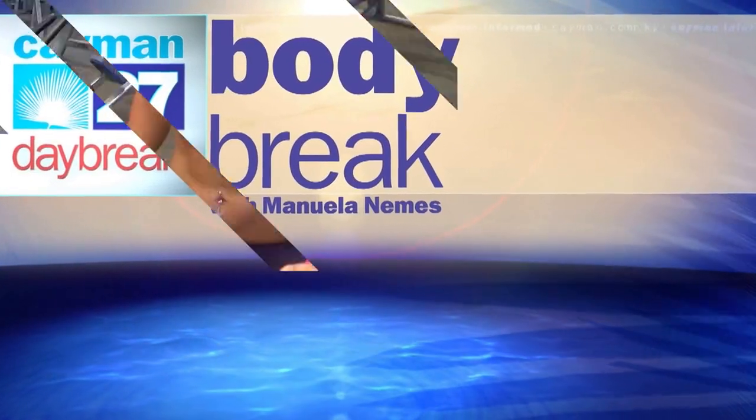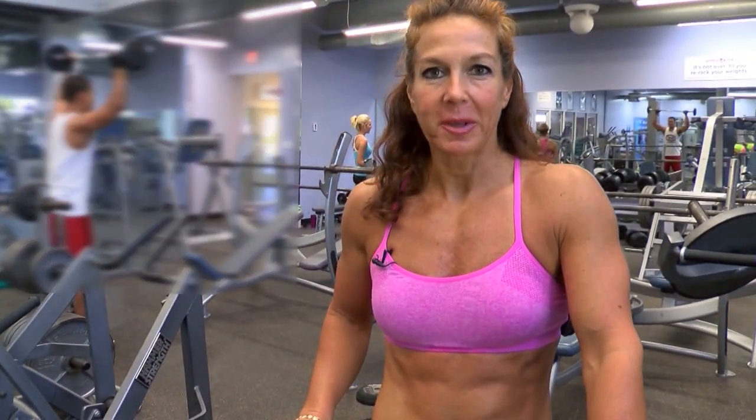Good morning, welcome to Body Break. This is Manuel Animesh, personal trainer at World Gym. Today I'll be doing a biceps-triceps routine just to give you a few ideas of exercises you can superset, meaning alternate one set of each exercise — one biceps, one triceps — to keep your heart rate going and work a little bit harder.